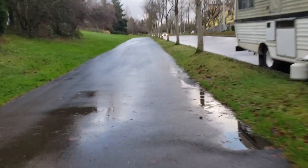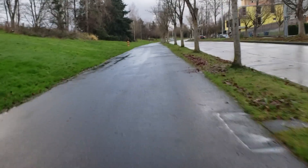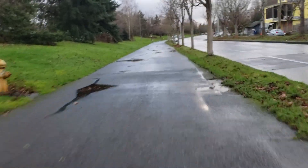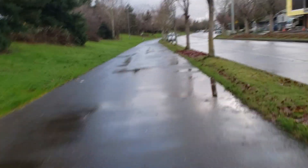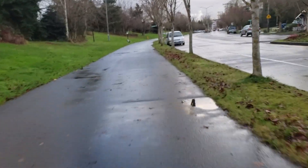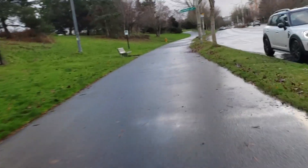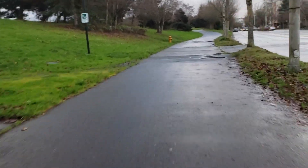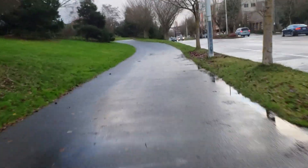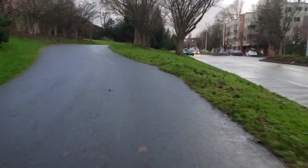Other substandard things: the kickstand is plastic — too flexible and the angle is almost vertical, so the bike tends to fall over easily. Be careful with the kickstand. The fenders are cheap plastic and will probably break — I've read comments from other owners whose fenders have broken, though mine haven't yet.